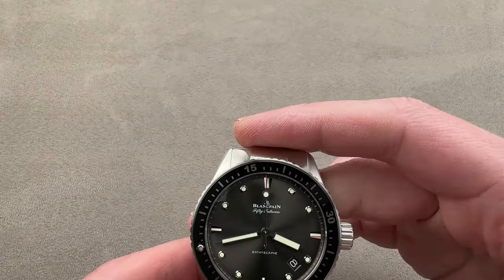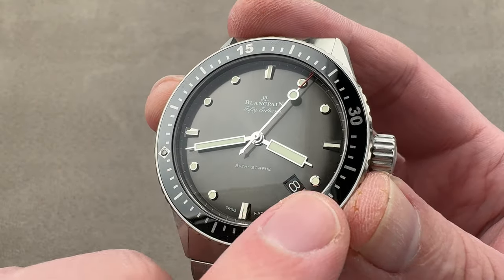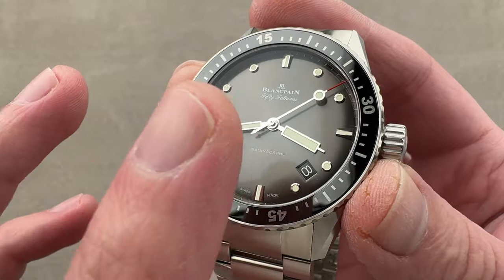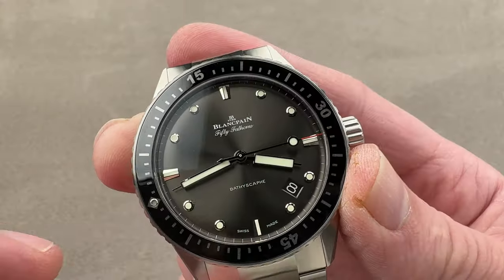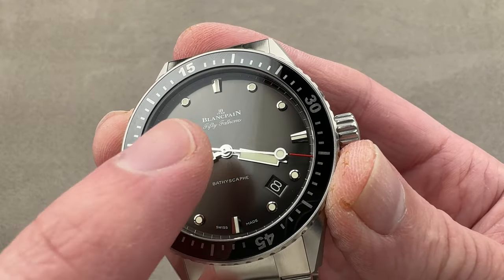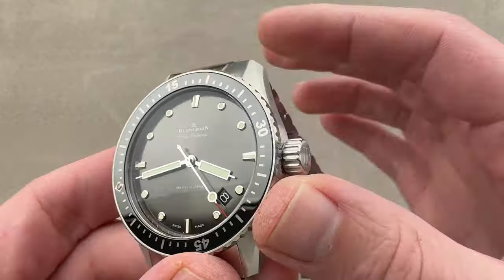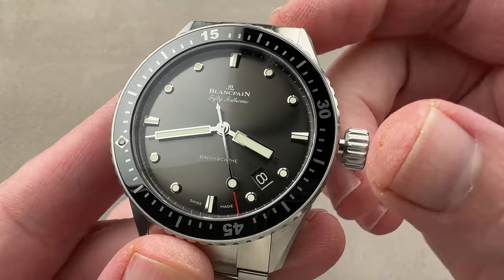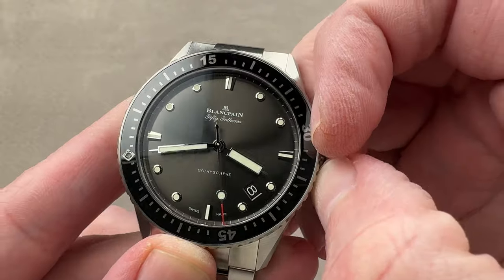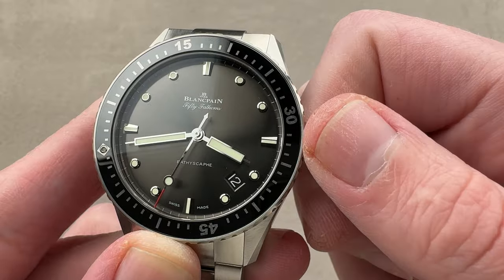I always find dive bezels easier to use, more natural to read, and indisputably cheaper to service than chronographs. The dial features a date window between four and five — some people like that it doesn't replace an index, some object to the placement. We have a gray anthracite dial, somewhere between gray and black with a metallic sunburst, and all dial features are rhodium-plated for a silvery shine. We have a hacking stop-seconds function — screw out the crown. By the way, 300-meter diving depth, the same as the 5015. We also have a quick-set system to rapidly cycle the date.